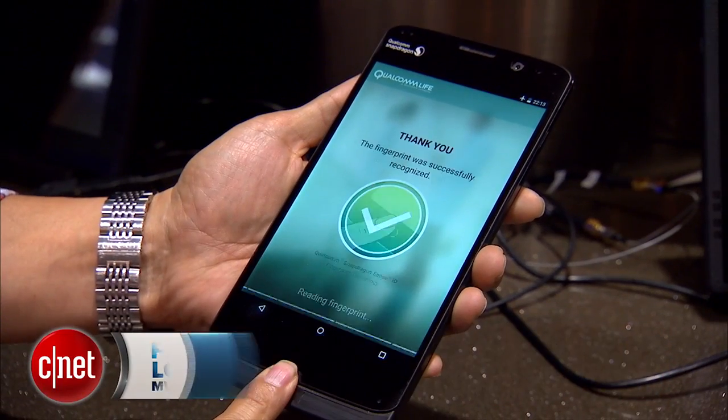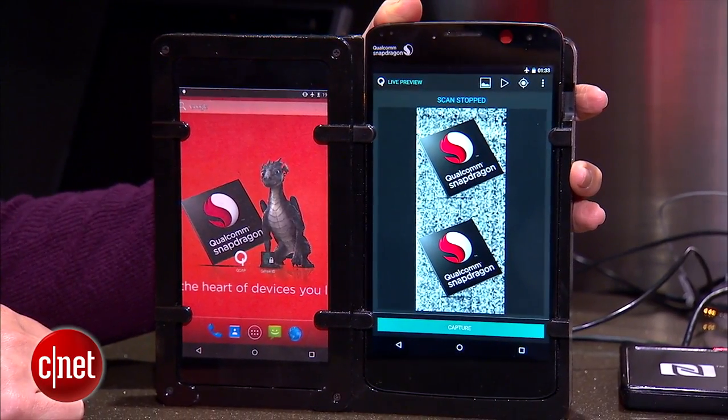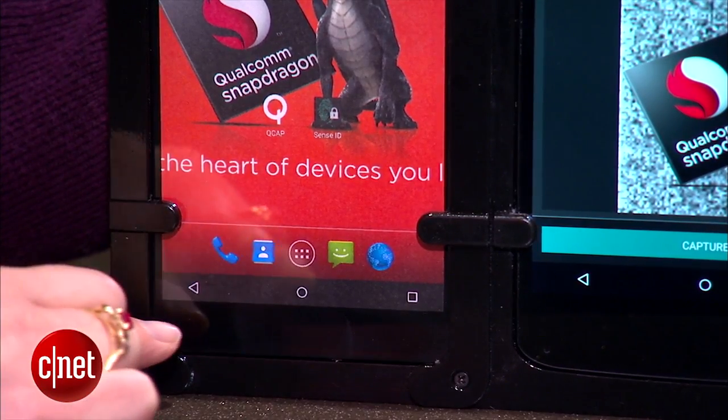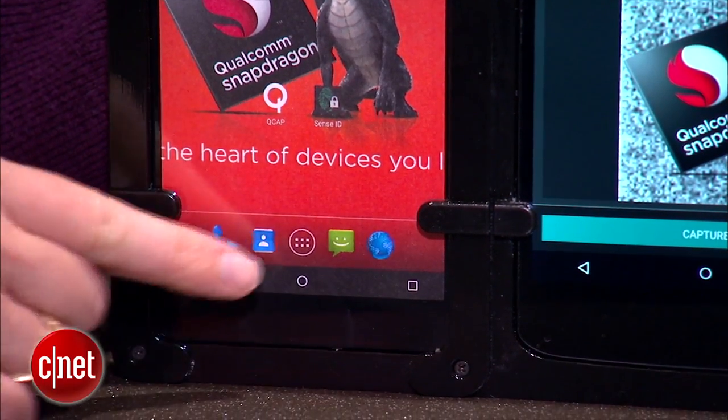This is called the Snapdragon SenseID 3D fingerprint technology. It's quite a mouthful, but what it basically means is that the company is using ultrasonics — high frequency sound waves — to get your fingerprint. That means you can embed this directly into the bottom of the device instead of having to embed it into a button.